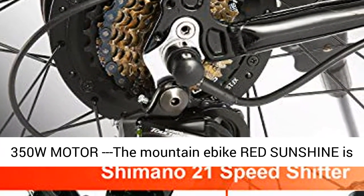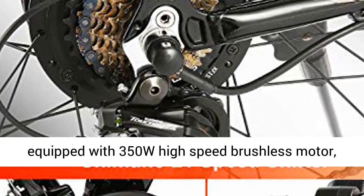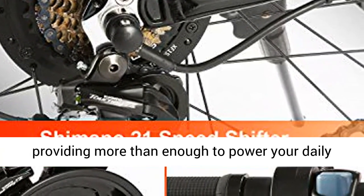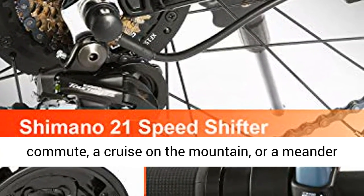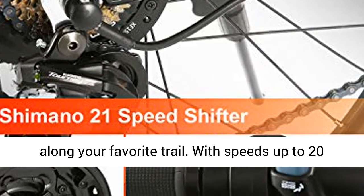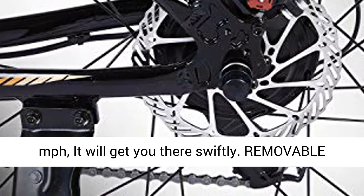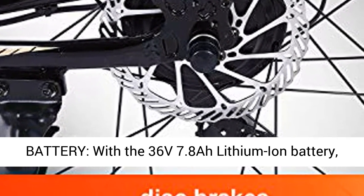Stronger 350W motor: the Mountain Ebike Red Sunshine is equipped with a 350W high-speed brushless motor, providing more than enough power for your daily commute, a cruise on the mountain, or a meander along your favorite trail. With speeds up to 20 miles per hour, it will get you there swiftly.